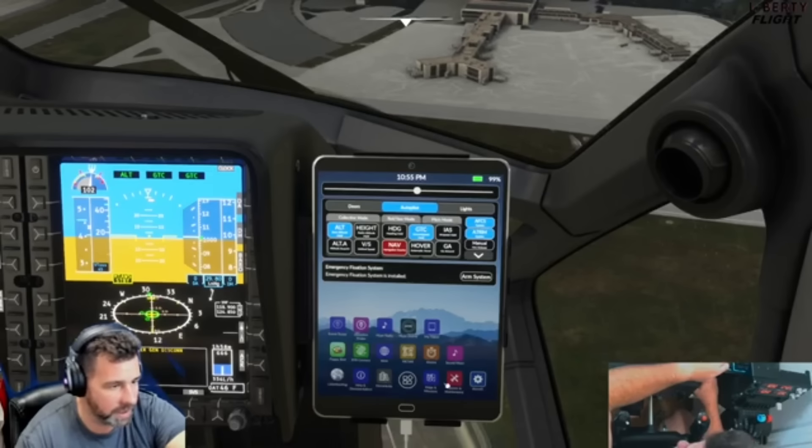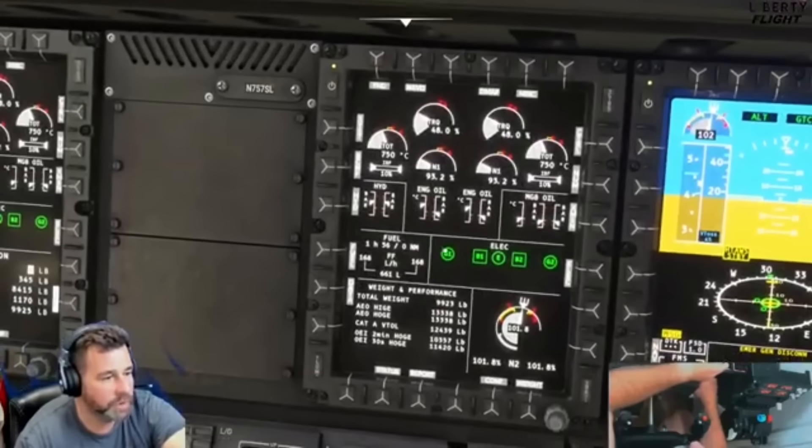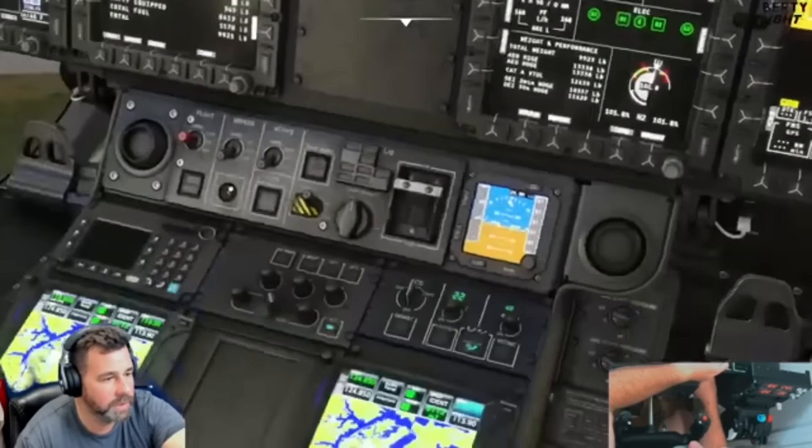It comes with the executive model and another model as well. You have all your systems here and you can put it in a flight plan, change it to GPS mode, and lock in the airport. There's really no limitation to what you can do with this helicopter. High Performance did a fantastic job — I know nothing about helicopters and I was able to fly it after a couple hours of learning some of the systems.